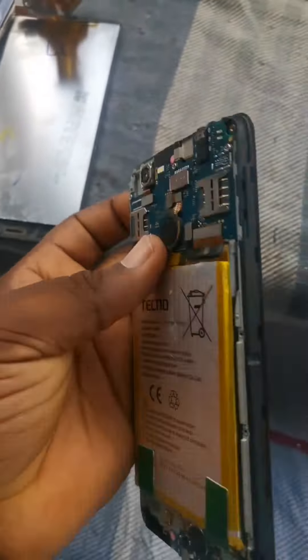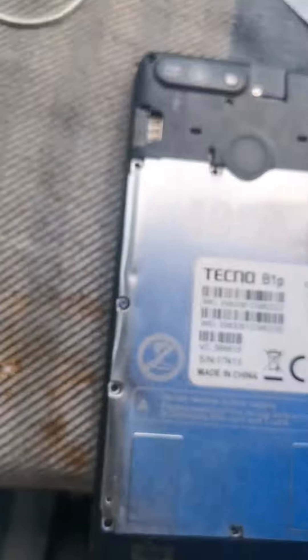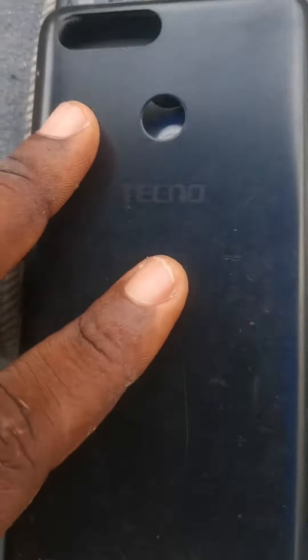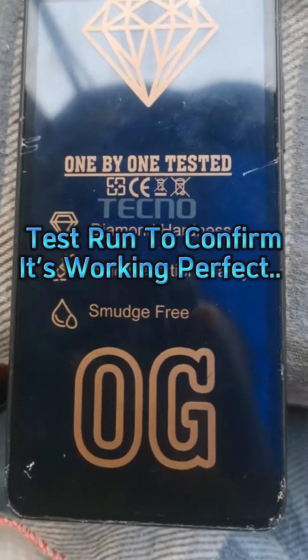To see if everything will work perfectly. Then the next thing is that we have to close everything back from the back and put back the screws that were removed at first. After putting them back, as you can see, everything is complete. Then we close the cover and test it to see if it's working perfectly. As you can see, it's on.